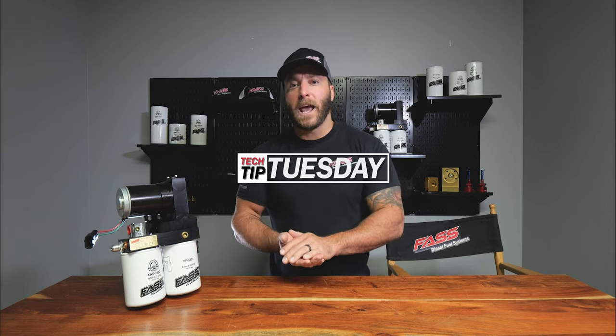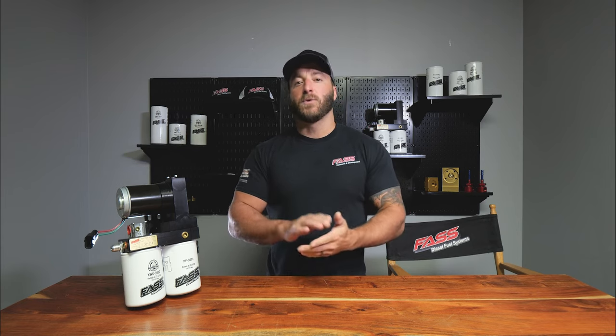If you own a 1998 and a half to 2004 and a half Dodge with the Cummins turbo diesel and you're looking to purchase a Fast fuel system, this video is for you. When selecting the proper Fast system for your 98.5 to 2004.5 5.9 liter Cummins, there's going to be something you'll need to look out for.